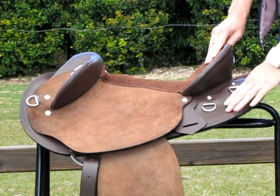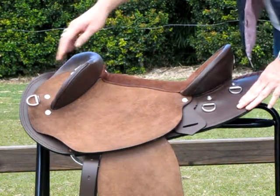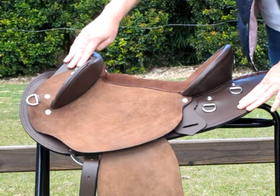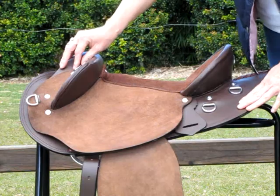The back of the saddle has two D-rings on both sides, and at the front you have a D-ring at the front as well. You also have breastplate connections if you want to use a breastplate.